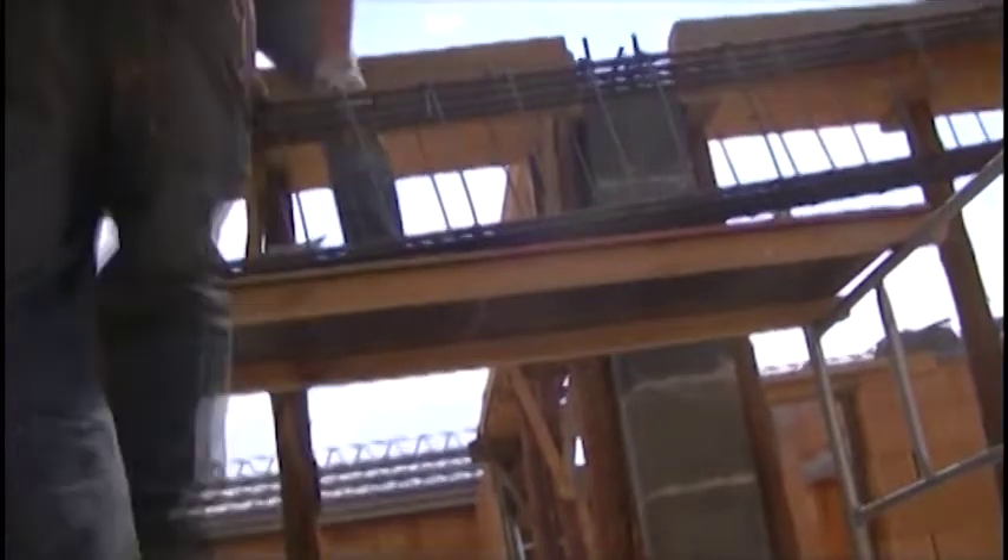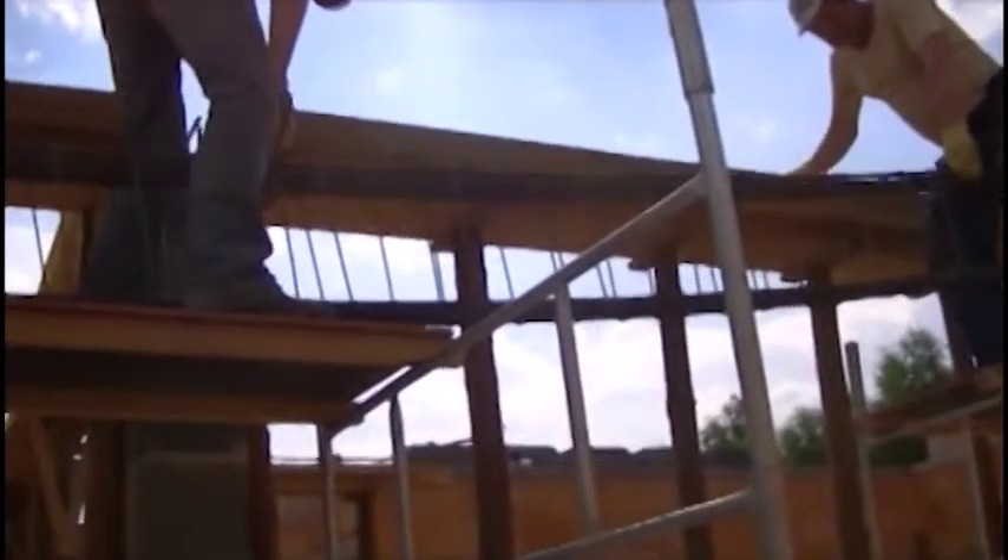Meanwhile, in the film you can see the process of placing the longest of the reinforcements. It is pretty heavy and really solid. I have devoted a separate chapter to reinforcement in this part of the guide.